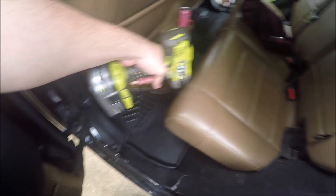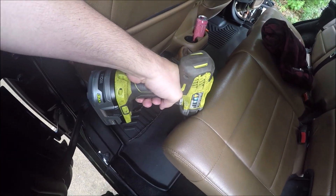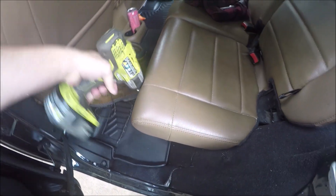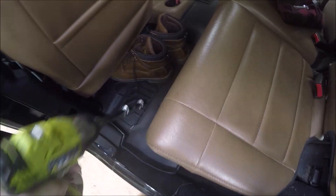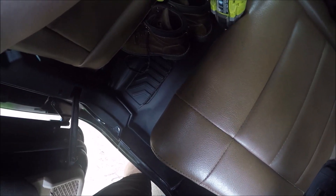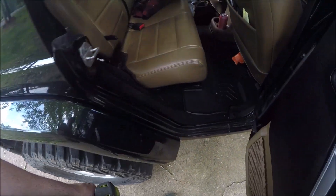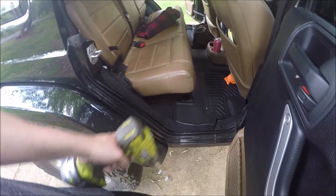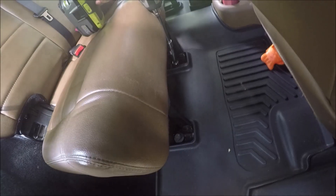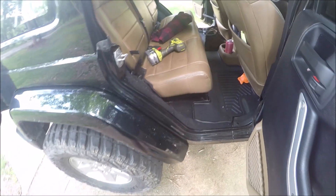If you're using a half-inch impact driver like I am, get some extensions to get past the edge of the seat so you can get square on the bolt head. I can tell why people are going to have issues with this — this is definitely not going to be easy. Alright, those four are loose.